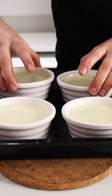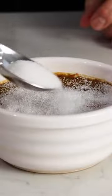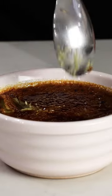Pour into ramekins, and with a blowtorch, remove any bubbles from the surface. Place into a deep tray with boiling water, then bake at 180 degrees Celsius for 35 minutes. Transfer to the fridge for 2 hours for it to set, then add your granulated sugar and caramelise with a blowtorch.